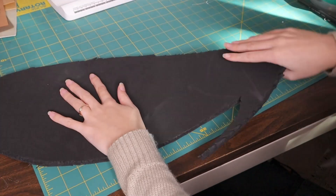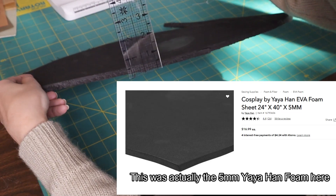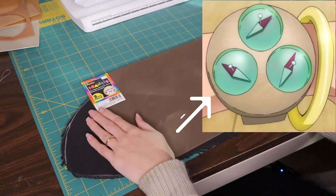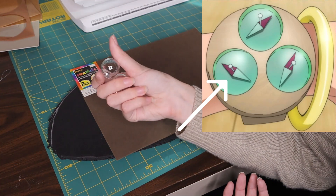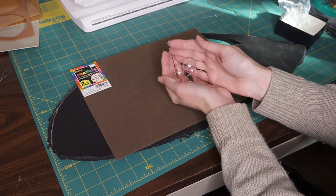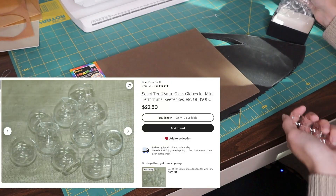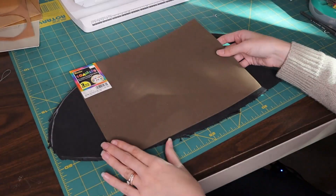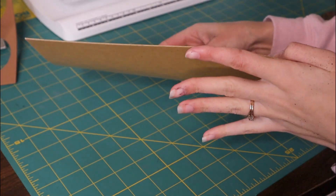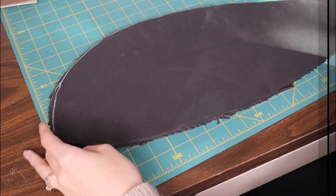Starting out with materials, I will be making the base of this log pose out of EVA foam. I have quarter-inch thick EVA foam and also two-millimeter thick craft foam sheets. For the little globes of the log pose I have these glass orbs — I couldn't find Christmas ornaments anywhere, so these are from Etsy; I'll put the listing linked in the description. They're about an inch wide. I'll also be using Worbla, though I think you could make this log pose just fine with foam — the Worbla is optional, just for reinforcement.